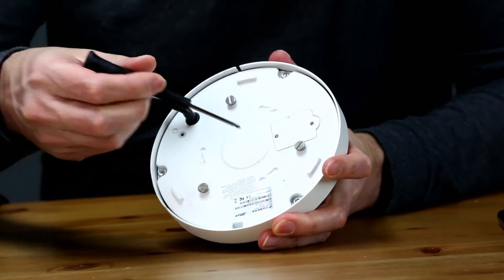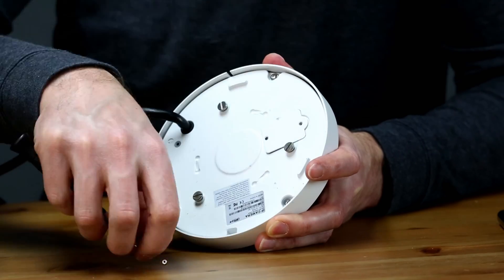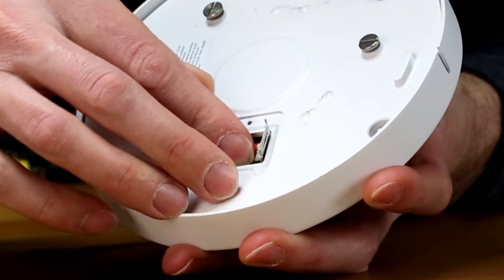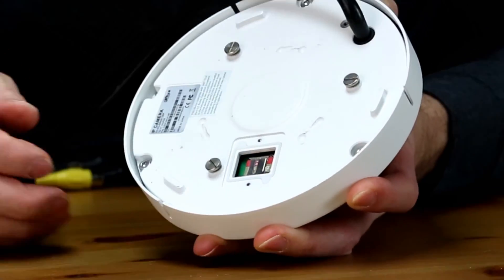Let's have a look inside. There's a slot for a micro SD card with a maximum capacity of 128 gigs for onboard storage. Slide the hatch and it will open on its hinge — place the card into position, close the latch, slide the hinge and it will lock it into place. I'm surprised that there's no hard reset inside.